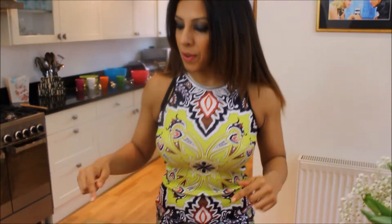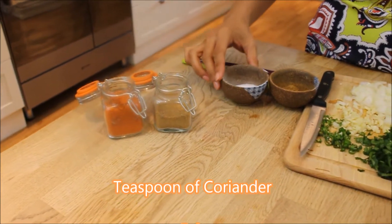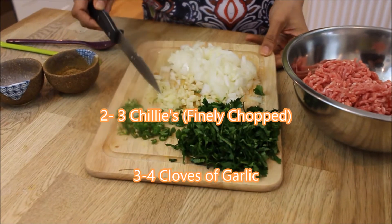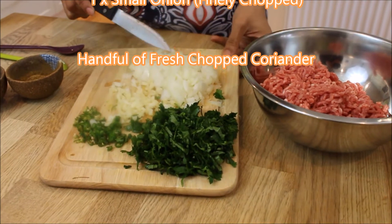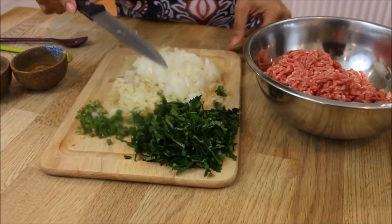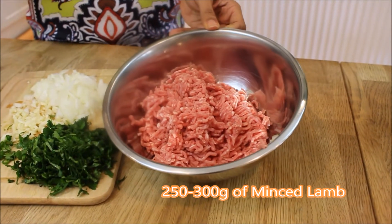Don't take my word for it, just make it — it's so simple. These are the ingredients you'll need: chilli powder (optional), coriander powder, some salt, garam masala, two to three chillies finely chopped, three to four cloves of garlic finely chopped, one small onion finely chopped, a small bunch of fresh coriander chopped, and 250 to 300 grams of minced lamb.